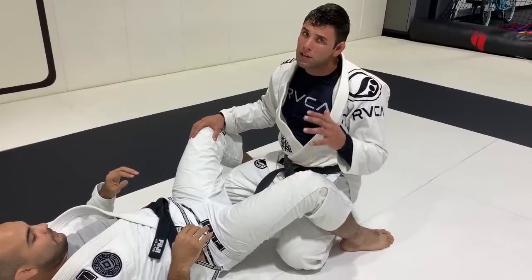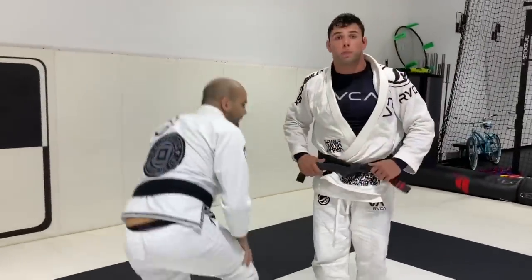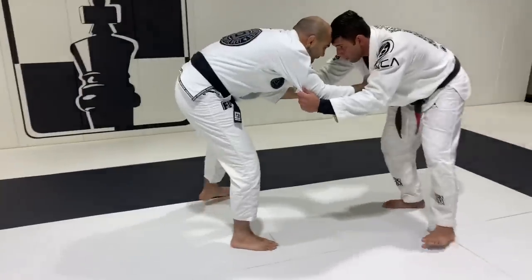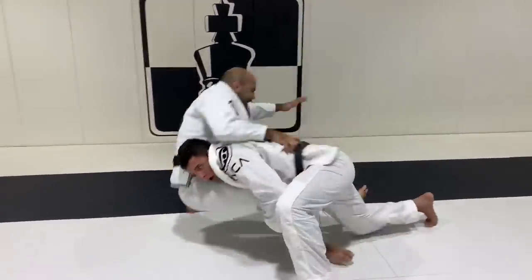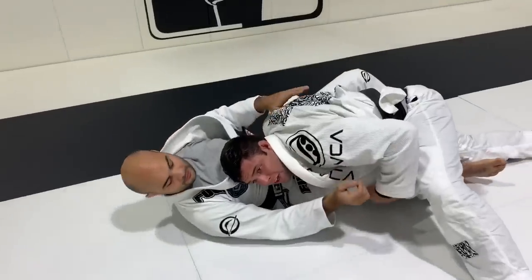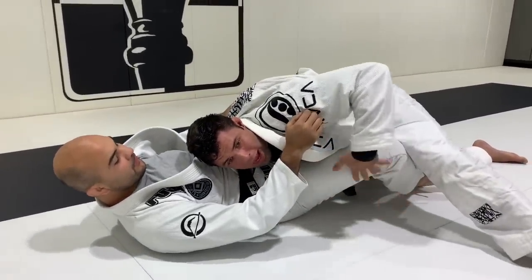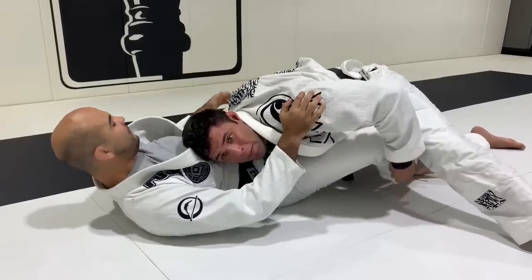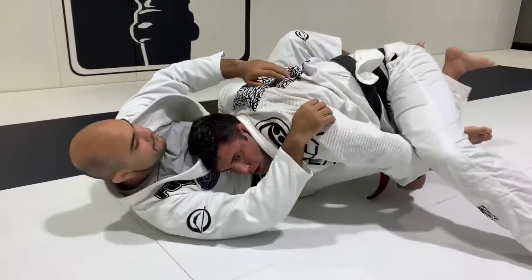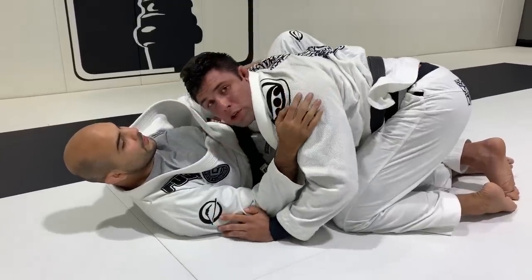Now I'm going to do it at real speed so you can see it in a real situation. You see how in real speed I can finish and control the leg. Always when I get the takedown, right away I slide my hand down and control the pant. Because here, the first thing he tries to do is put me in closed guard, but I control — so right away I connect with a pass or any different situation than a closed guard.